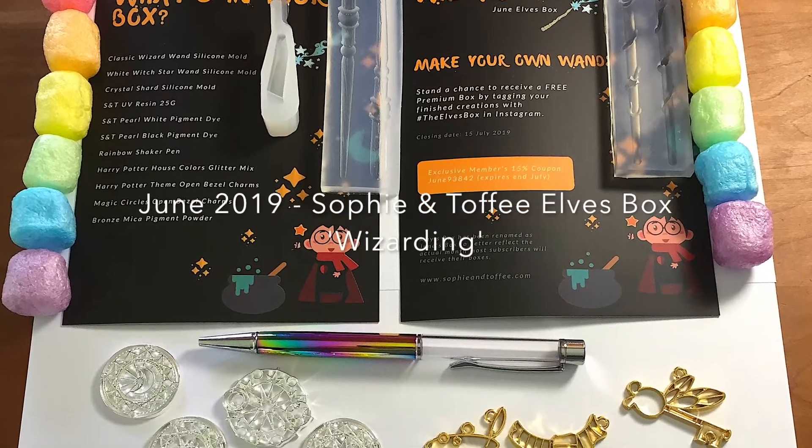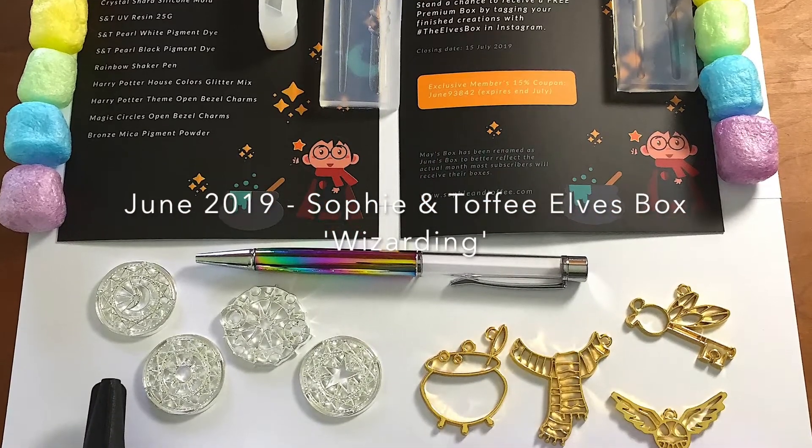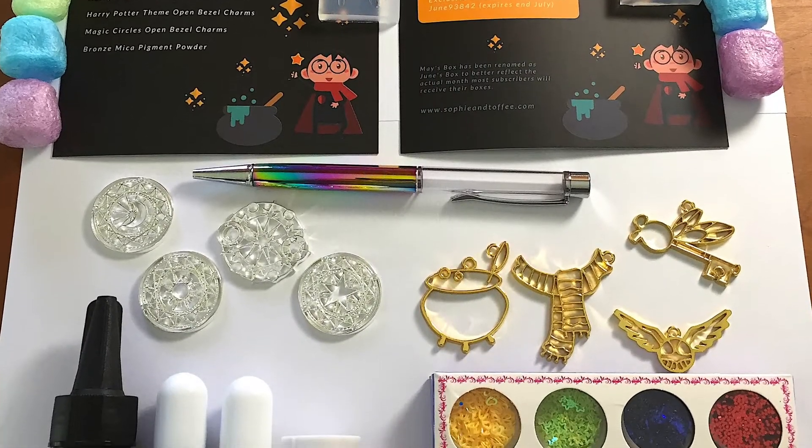Hi everyone, it's Jazzy here from Green Tons. I've just received my second Sophie and Toffee Elves box and I want to show you what's inside.